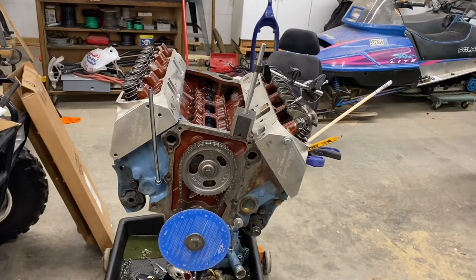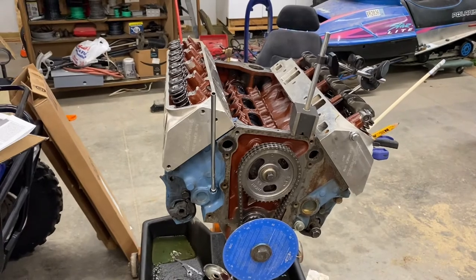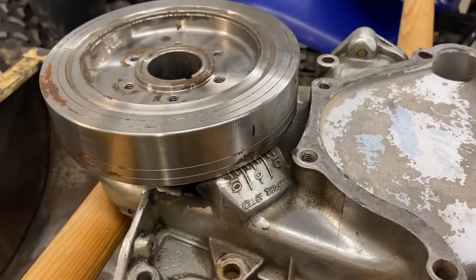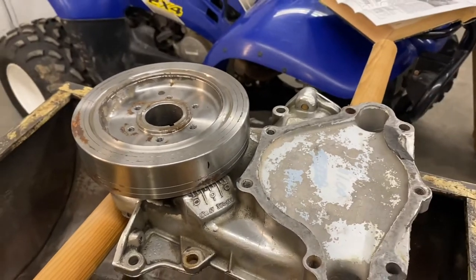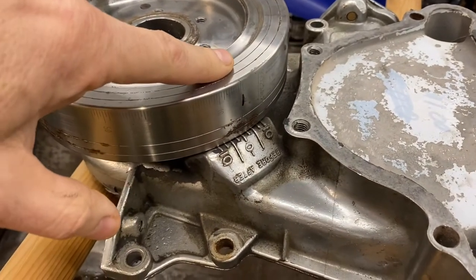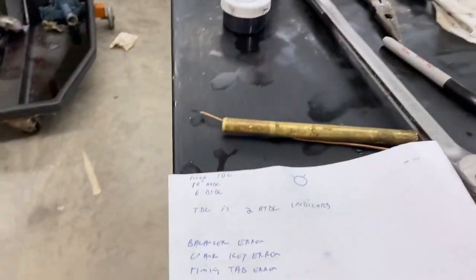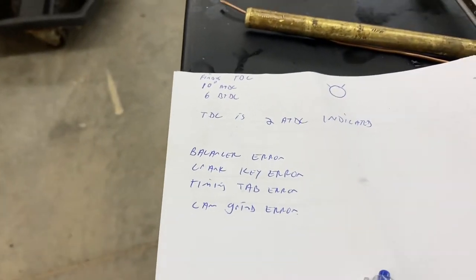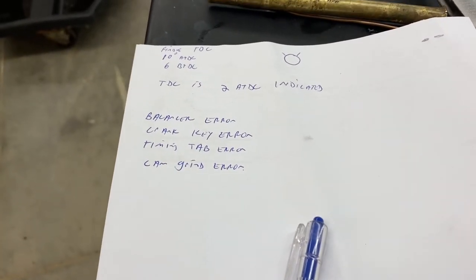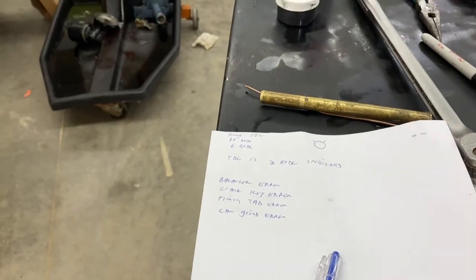Let's talk about top dead center for a minute — why is that important? Because it's cam timing versus piston timing; it's all about eliminating errors. I could just go to my timing cover with the balancer and say that's zero degrees, but you can have manufacturing tolerance in the balancer, so it could be off a few degrees. The cam timing mark could be off a few degrees, the crankshaft key could have error, and the cam itself could be ground a few degrees off. Sometimes those errors cancel each other out; sometimes they add up and could be the difference between a good-running and a bad-running engine.